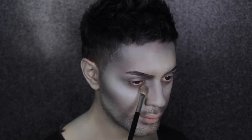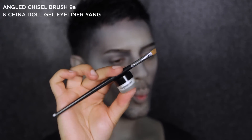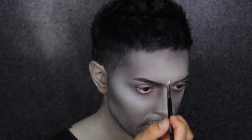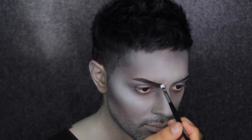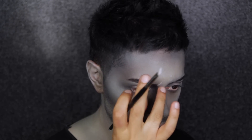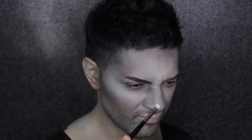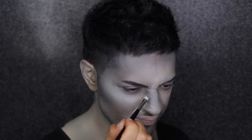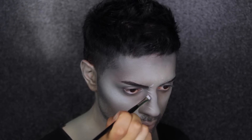Now the fun begins — I'm going to create some ridges on my brow bone and down through my nose. Starting with China Doll Gel Eyeliner Yang and a really fine angle brush, I'm simulating ridges in my brows and nose. I'm scrunching up my face to see where my natural ridges and creases would sit. I'm starting by highlighting them, then I'll move on to shading either side of the highlight to make them look three-dimensional.